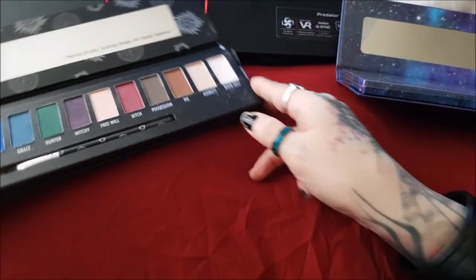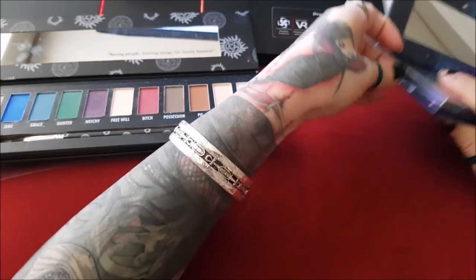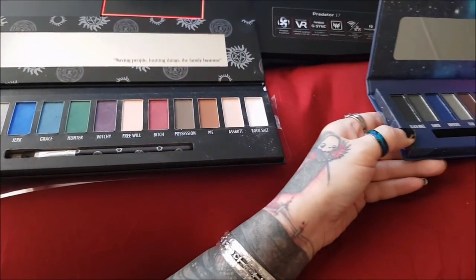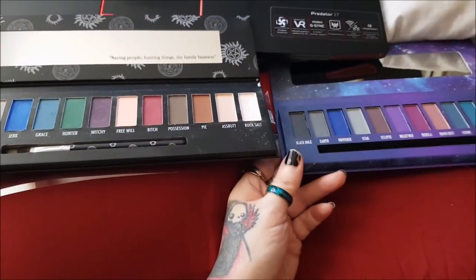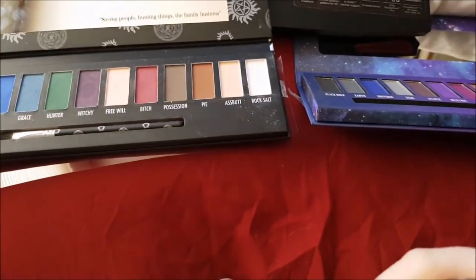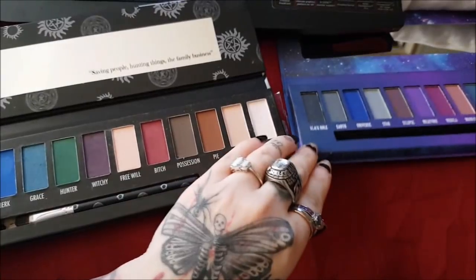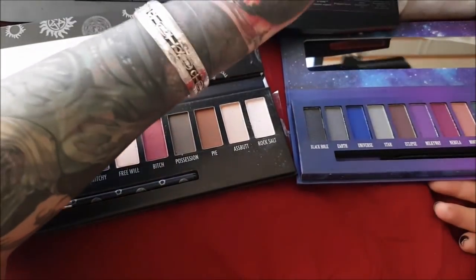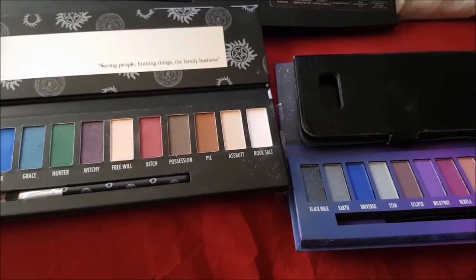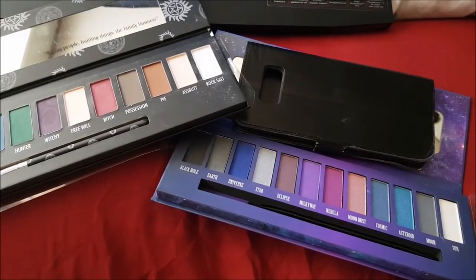I use the Supernatural palette all the time, so I'll fold that back and try to get the mirror out of the way. I haven't actually opened the other one yet so I've got to peel the tape off. Let me zoom this down a little and turn on some light.